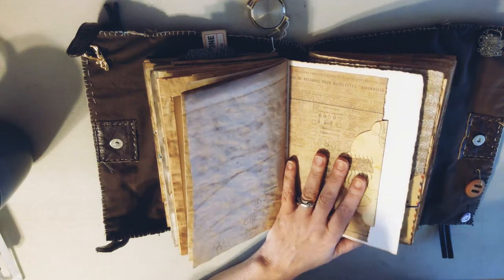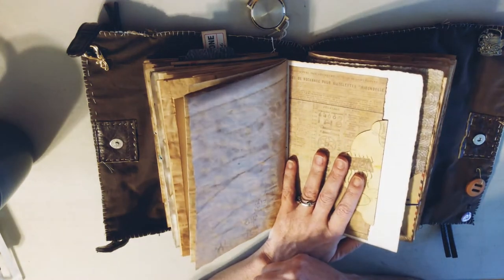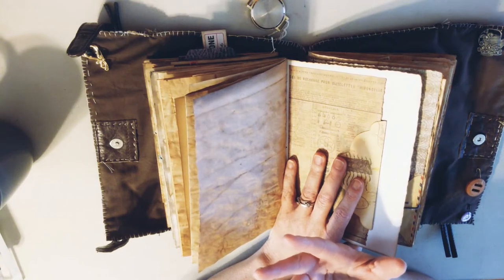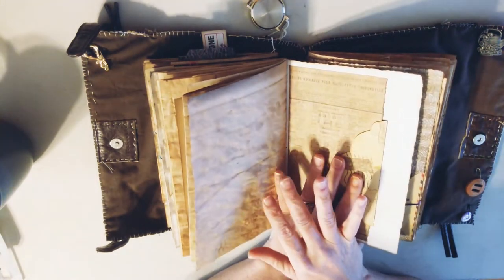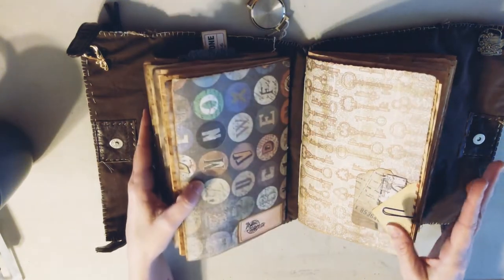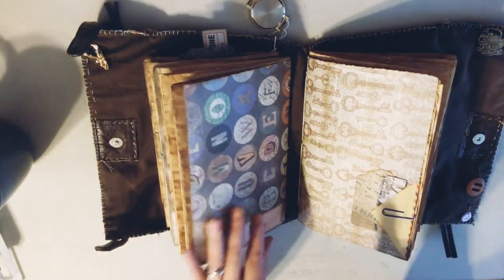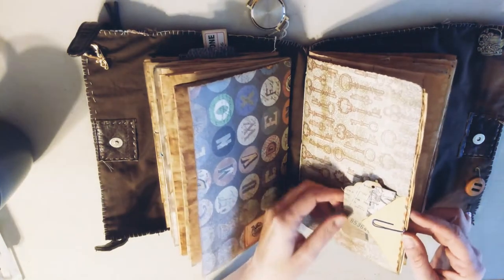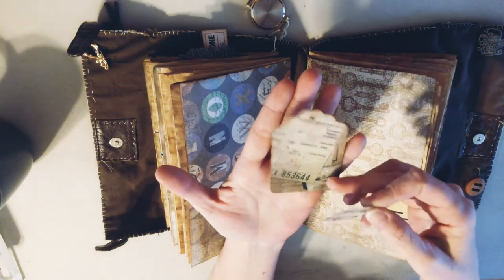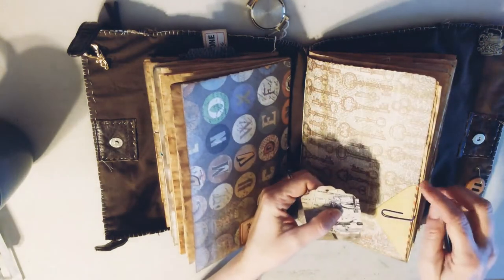If it was an apocalyptic world, I think the first store I'd hit would be Tuesday Morning or Hobby Lobby. I left a big space in the middle between signatures because I wanted to make sure that as the journal gets bigger there's plenty of room for adjusting. Then here is another envelope - I kept the back side of it and made a little Tim Holtz cardstock tag and another piece I made into a little ticket. That just tucks right back in there.